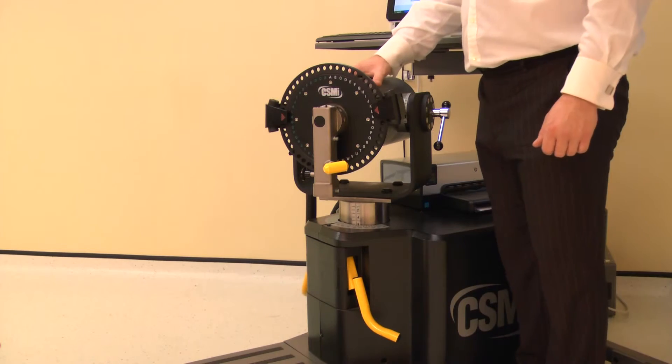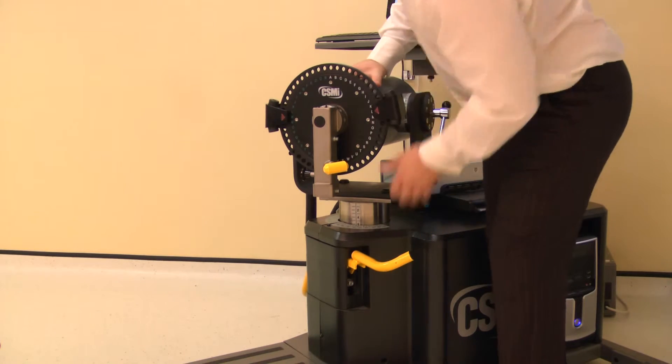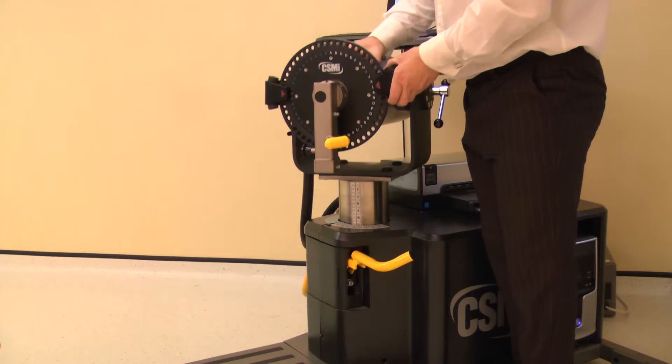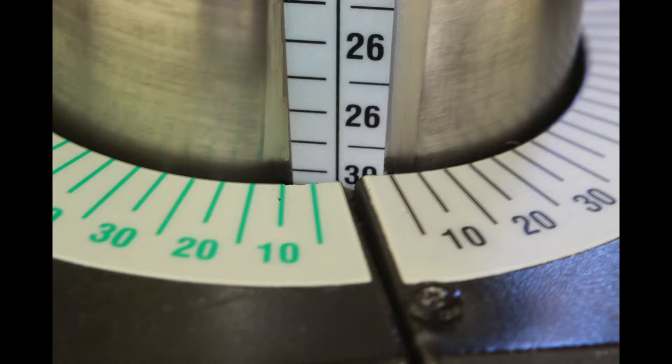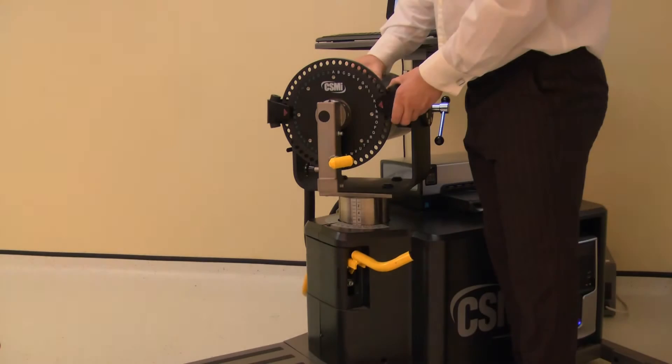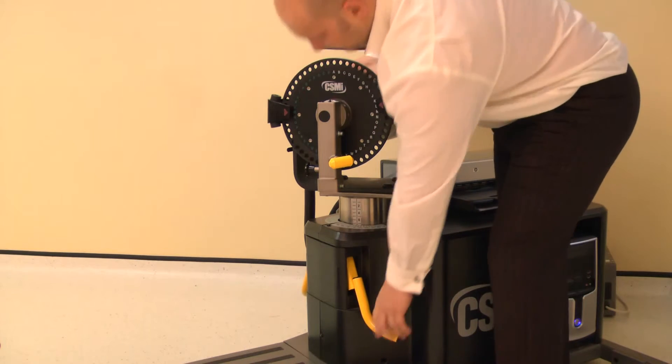The dynamometer height and rotation are adjusted together. Lift the locking handle to release. Rotate the dynamometer to 0 degrees, whilst also adjusting the height to 30. Ensure both locking handles are pushed down to secure.